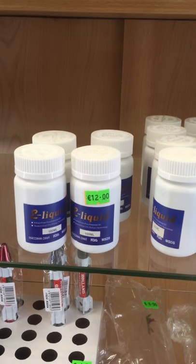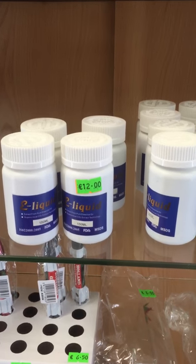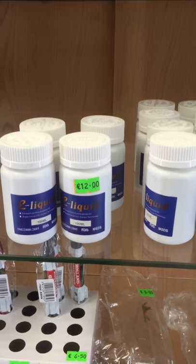This here is the 100 milliliter Feel Life e-liquid, priced at 12 euros.